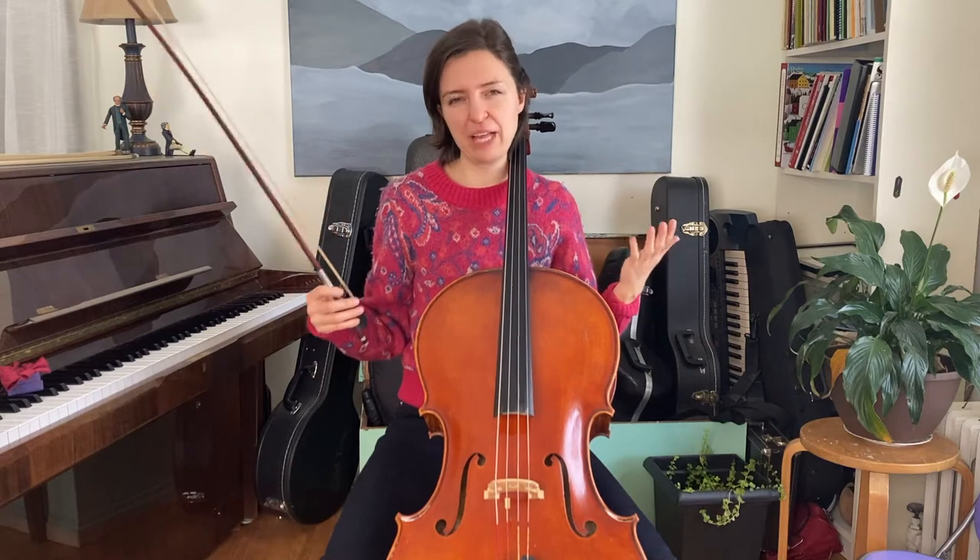Hi, this is Catherine and I'm here today to talk about your bow hand. Do you ever wonder why your thumb feels so sore? It's pretty normal when you're starting to play cello, or if you're an adult who's just been playing for a few years. There could be all kinds of reasons why your thumb is sore, but we can look into one today, which is tension.